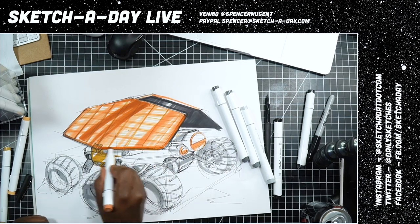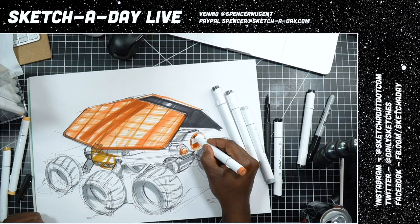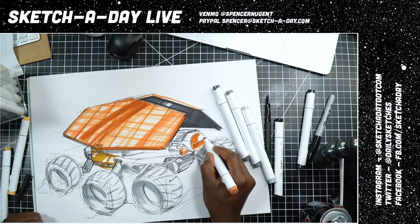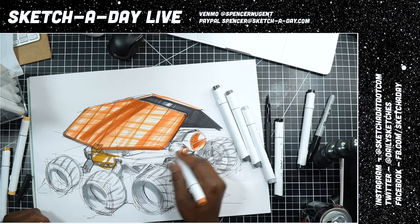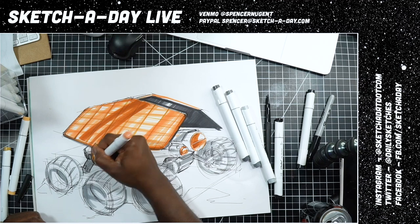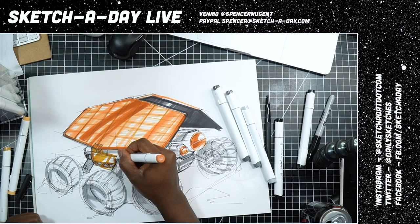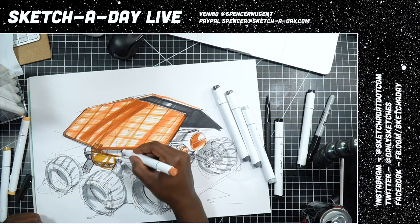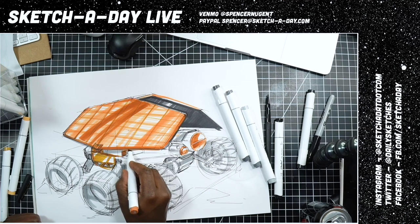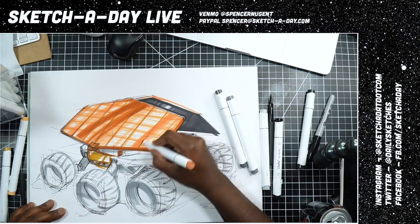Let me grab this edge right in there on the front to get some artifacting things happening. So — what's the next one going to be? Should we do a robot or alien? I can mentally start designing it in my head. You guys let me know what you want to see — cast a vote, pitch in, and let me know where you're watching from.